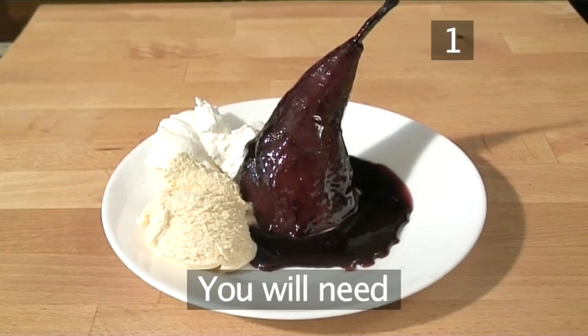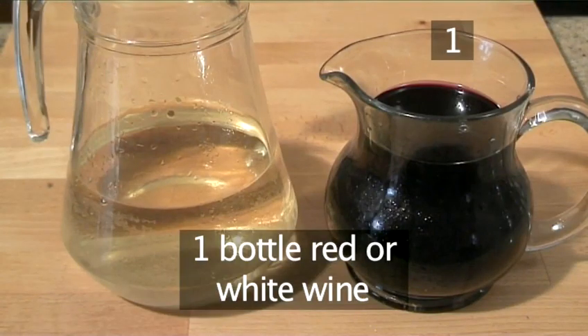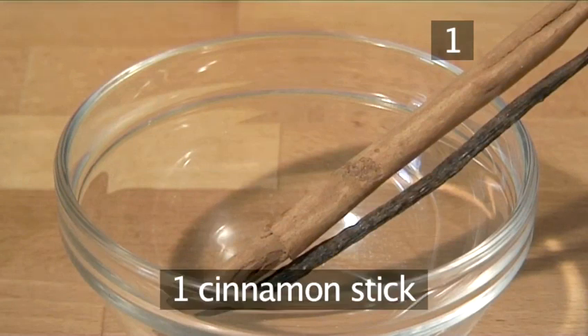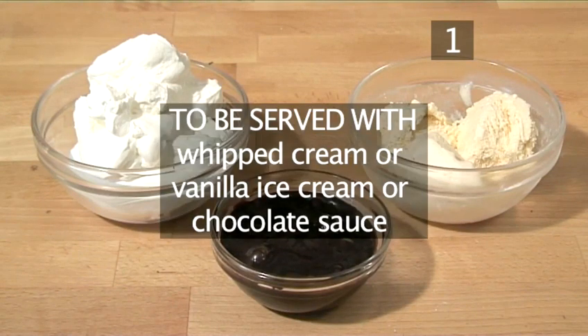You will need the following ingredients to serve four people: four large pears, one bottle of red or white wine, 300 grams of caster sugar or granulated sugar, one cinnamon stick and half a vanilla pod — this is optional. Here is a quick summary of the ingredients in a handy list. This dish can be served with whipped cream, vanilla ice cream, or chocolate sauce.